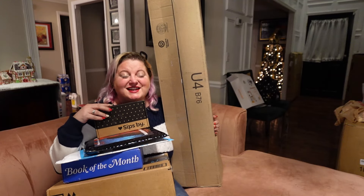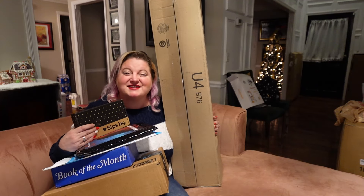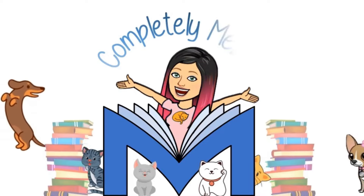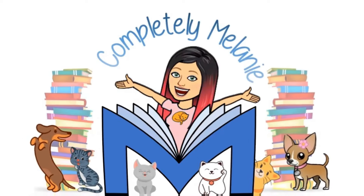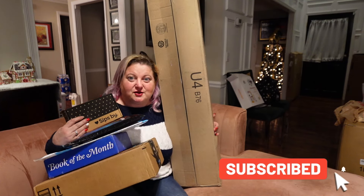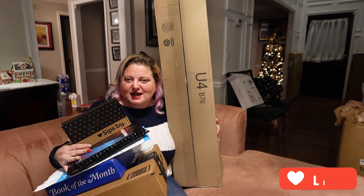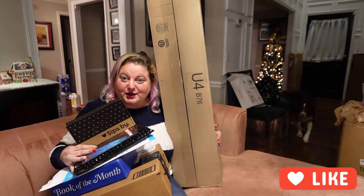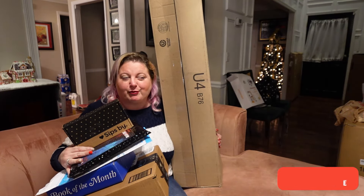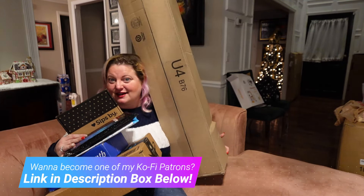Hello my lovelies! Today I have a mini mail time for you, so stay tuned. This should be a relatively quick video. I don't have a huge amount of mail, but I did want to go ahead and do a little mini mail time here with you and show you what all has come in — this before I leave for my trip. So let's get to opening.